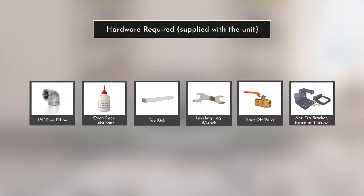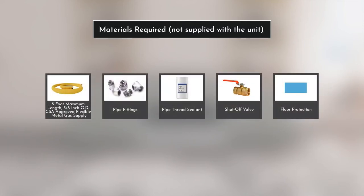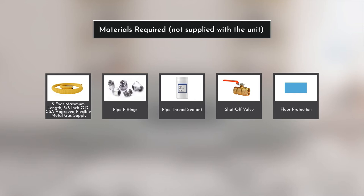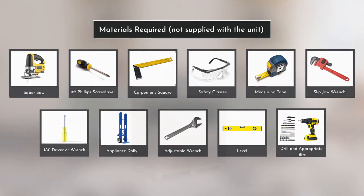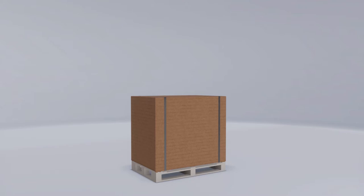The hardware supplied along with the product is displayed on the screen. The hardware displayed is required to complete the gas connection to the appliance; note that these are not provided with the product. The main tools needed to support the installation of this product are also displayed on the screen; note that these tools are not supplied with the product.